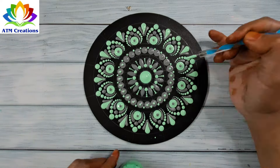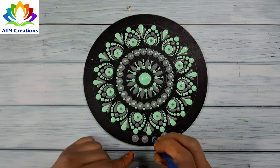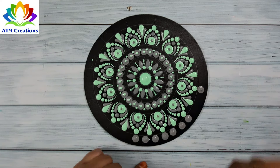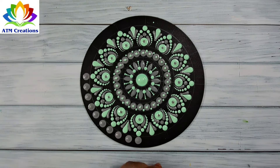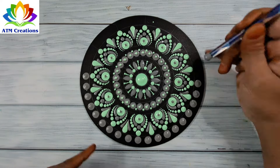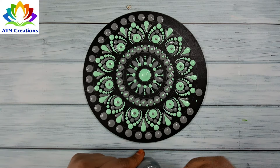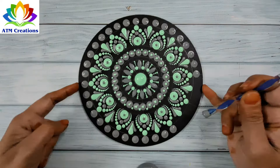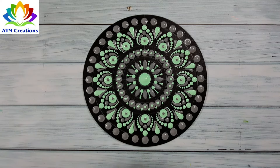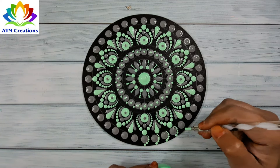I'll keep some green dots and some grey dots now. I'll work the dots in green.